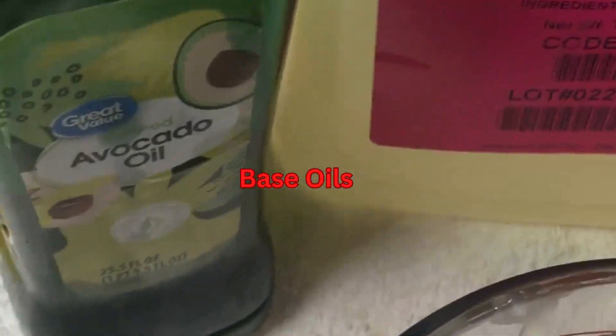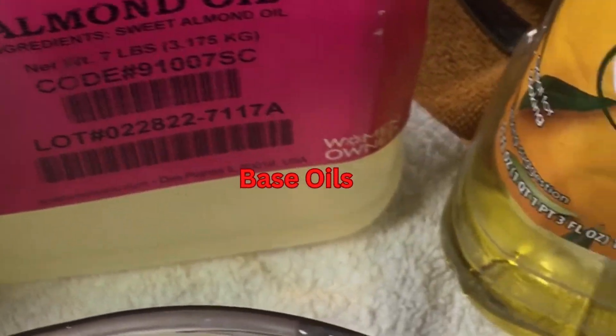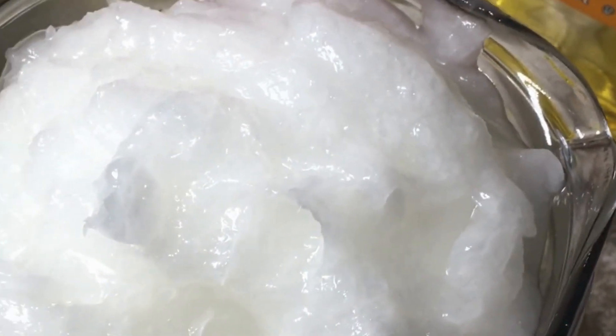Here are my base oils and my frosting oils. Once all melted, I placed them to the side to cool along with my lye water.